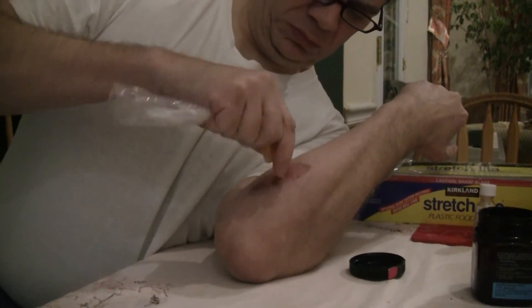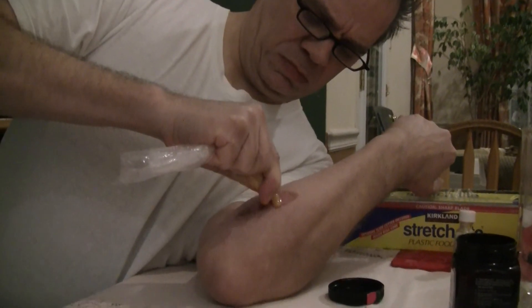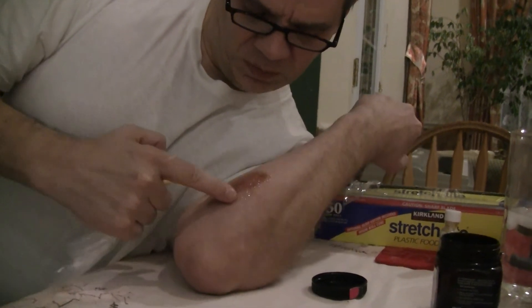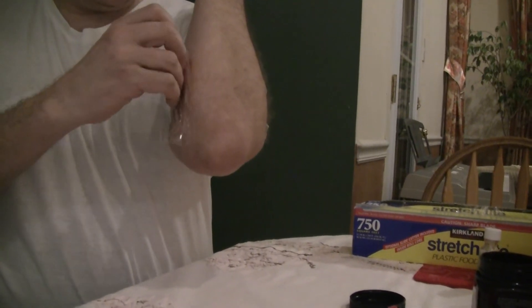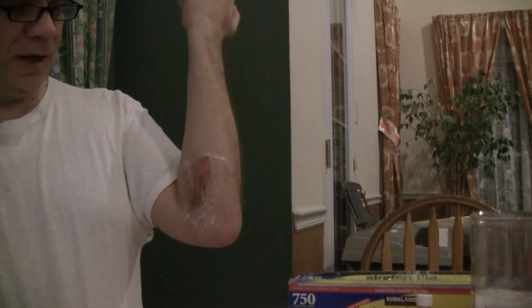Now simply squeeze it out. Just so you know, I washed my hands and my arm before I did this. Squeeze it out on the burn — that way you get the healing power of the honey and the numbing power of the Orajel. Once you do that, get a piece of cellophane and put it right on top. Then wrap it up with a bandage or the top of a tube sock. Your burn will heal fast and it will not hurt.